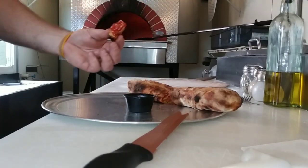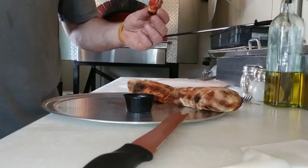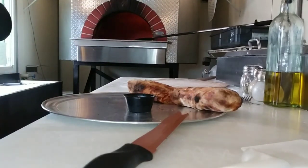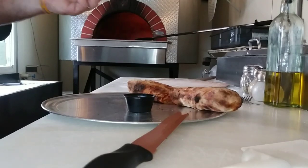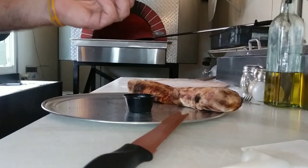So there you go — some leftover dough, some pizza rolls, a snack for your belly, be a hit at a party, or make a few extra bucks. Appreciate you guys watching — a little something different for you. You guys have a great weekend, take it easy.